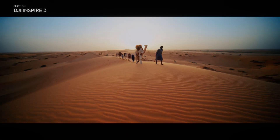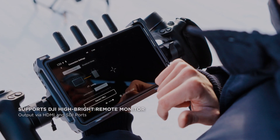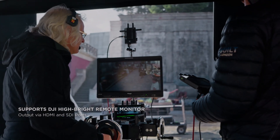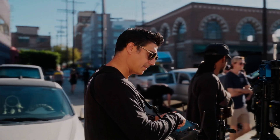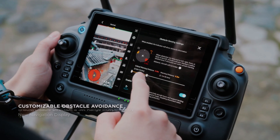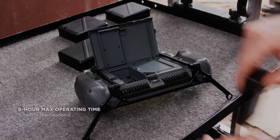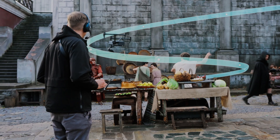DJI Inspire 3 is a powerful drone that comes packed with features making it an ideal tool for photographers and filmmakers alike. One of its standout features is the omnidirectional sensing system, which consists of six fisheye cameras, two wide-angle cameras, and downward ToF sensors. In this video we will take an in-depth look at the features of the Inspire 3's omnidirectional sensing system and how it can help you capture stunning aerial footage.